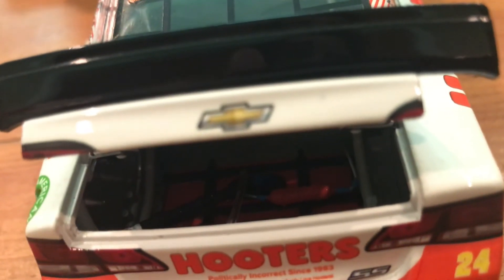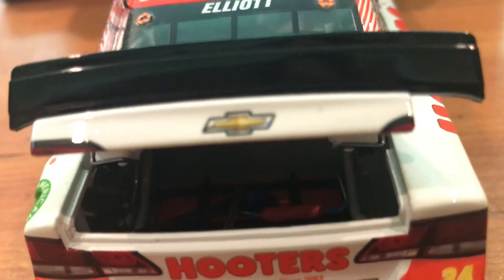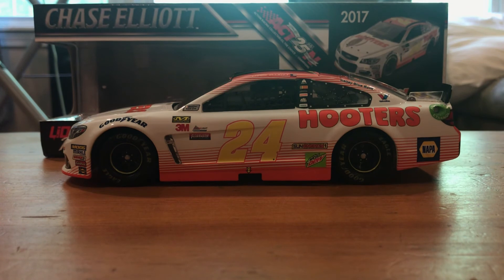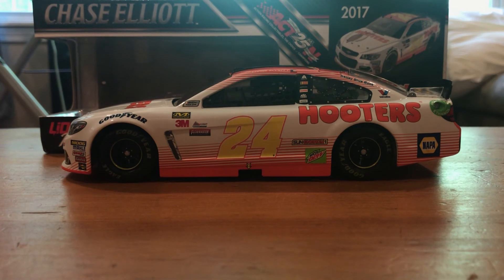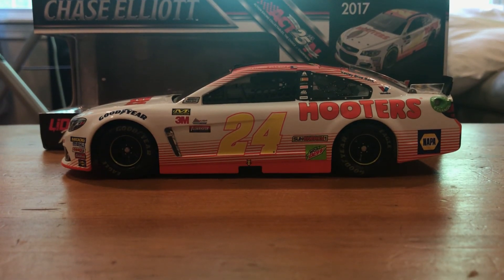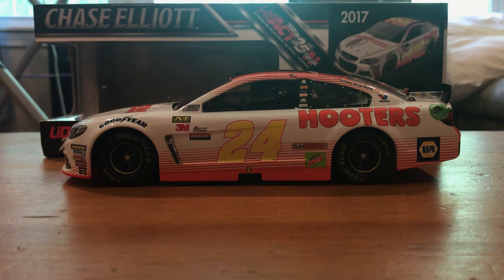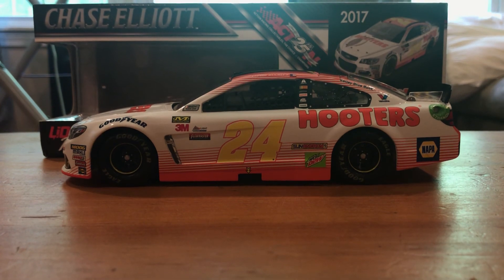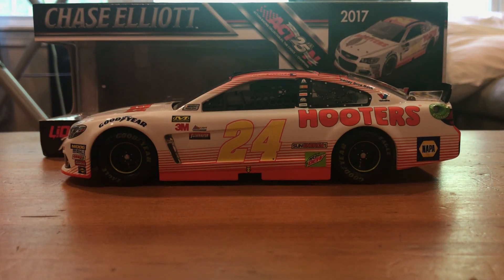I'll look inside — there's the fuel cell. But that'll about do it for this one. Like I said, it doesn't want to focus today. It's a good looking car; the number is kind of a little weird, but good enough. Not one of my favorite cars that he's run, but that'll just about do it. I hope you guys enjoyed the video — make sure you check out the links down below, like and subscribe. Thank you for watching, and I'll see you in the next one.